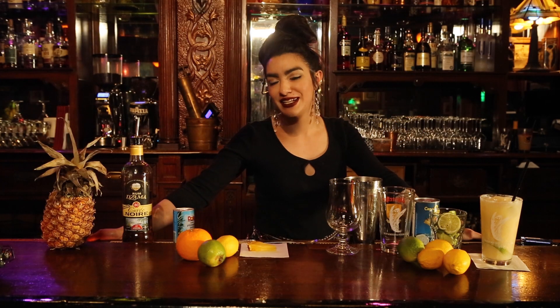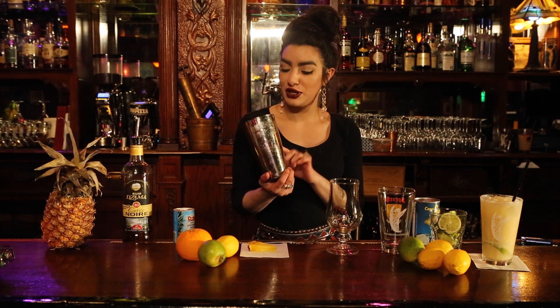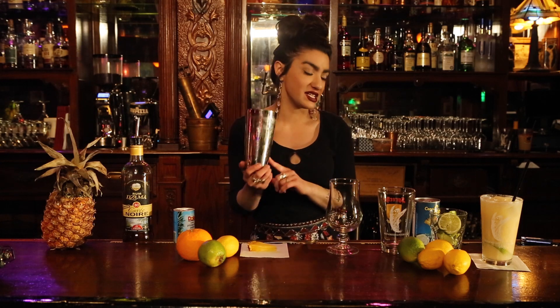Hello, welcome back. My name is Brianna and today I'll be making you a pina colada coming from the beautiful place of Puerto Rico. First, we're going to use our shaker tin and put two scoopfuls of ice into this.